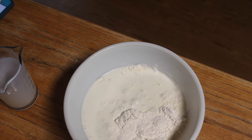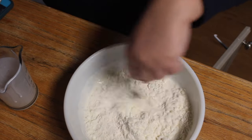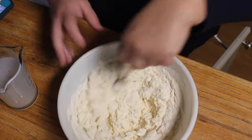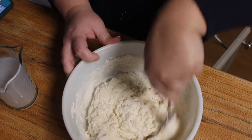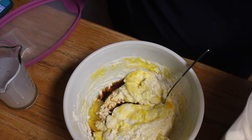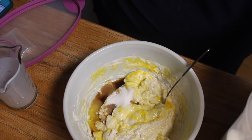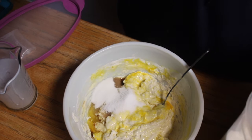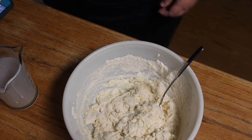One tablespoon of baking powder — it's funny because I actually forgot to add that at first and the first few waffles were just flat, then I remembered and added it into the rest of them. Just a pinch of salt. He uses six tablespoons of sugar but I only used three this time. One egg and then three quarter cup of oil.